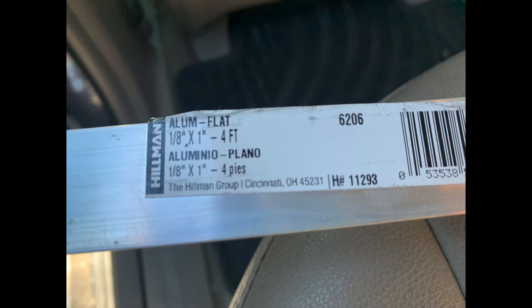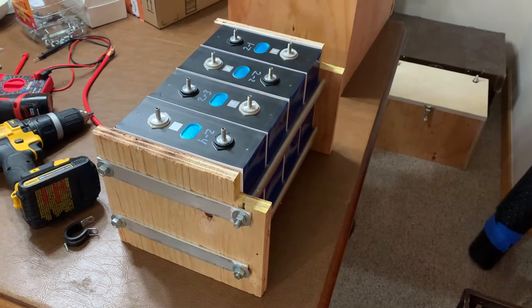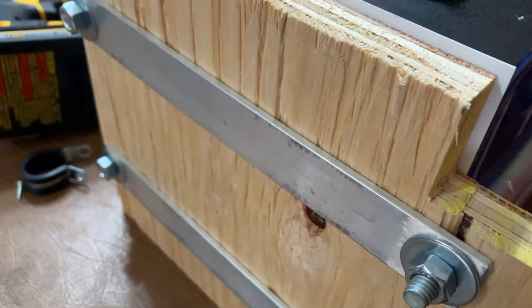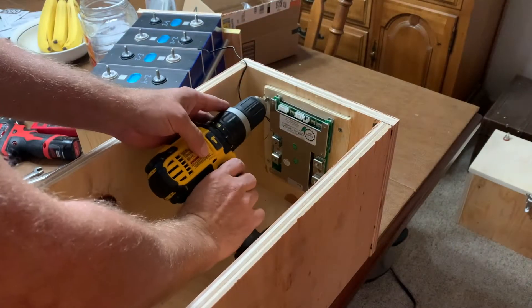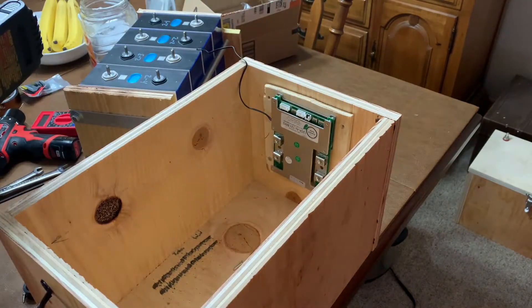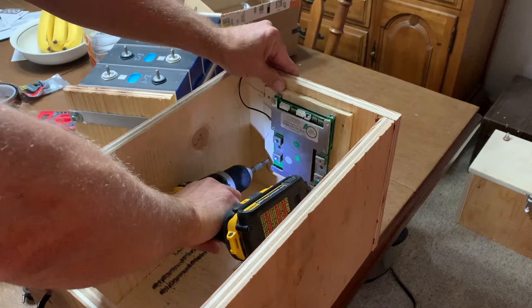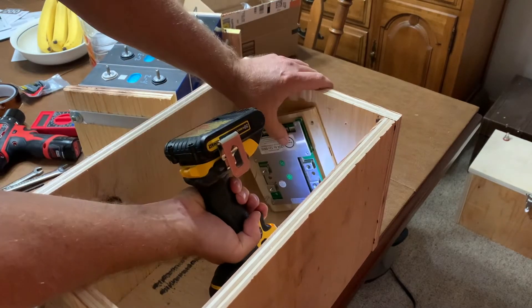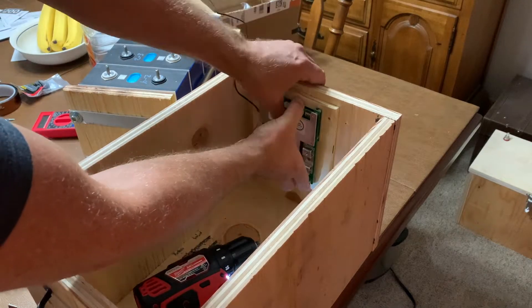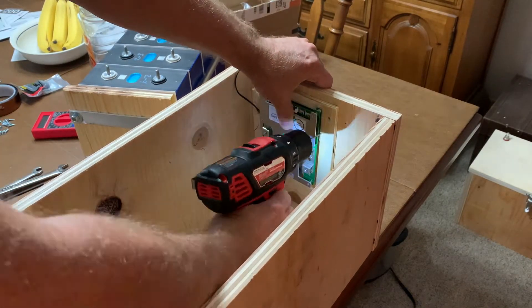Before the final assembly, I got some aluminum flat bar and added it to the ends just to give it a little more support, to make sure the wood didn't bend under the pressure of the threaded rods and the nuts. As the cable I started using wasn't the most flexible, I decided to move the BMS over a little bit to give the cables running from the BMS up to the negative terminal on the lid a bit more room.